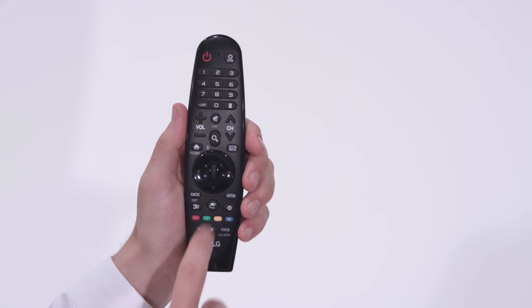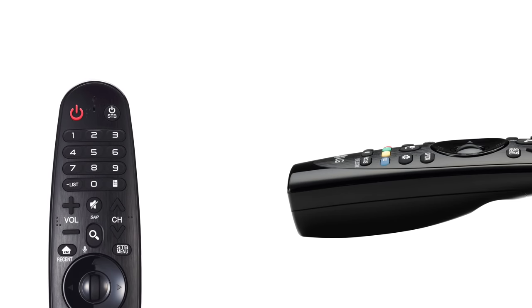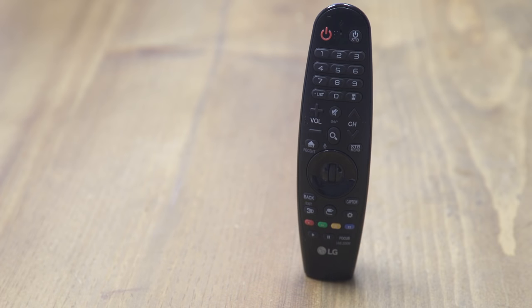And this direct input key lets you switch between your different connected devices more quickly than ever. The versatile, stylish LG Magic Remote gives you a better way to control all of your home entertainment, and it even stands up so it's easy to find.